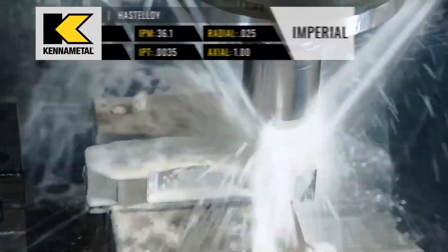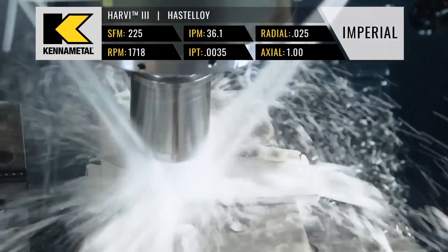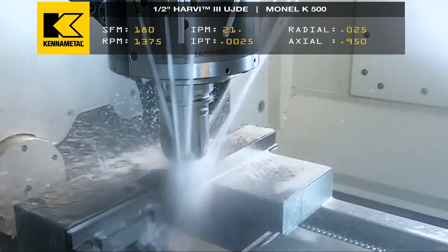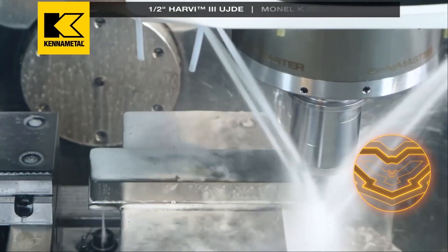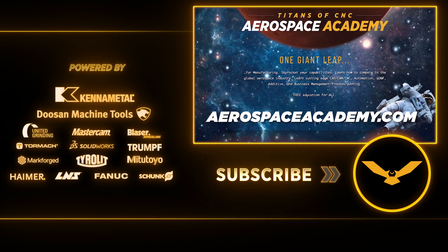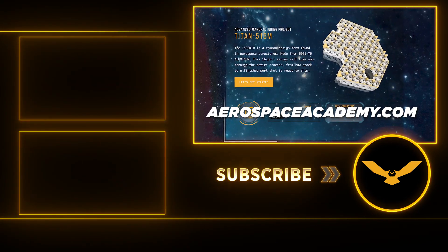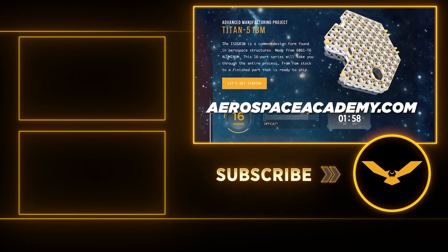Super alloys can also be really challenging, and we have some excellent tutorials on these in our Aerospace Academy that can help you learn how to process materials like Monel, Inconel, Titanium, Hastelloy, and Stainless. We're continuously adding new material to our Academy to help teach everyone how to make super complex rocket parts and aerospace parts, so that as all these space-bound vehicle companies grow and you start building parts for satellites and rockets and spaceships, we will have already built an amazing foundation for you to be successful, free of charge.